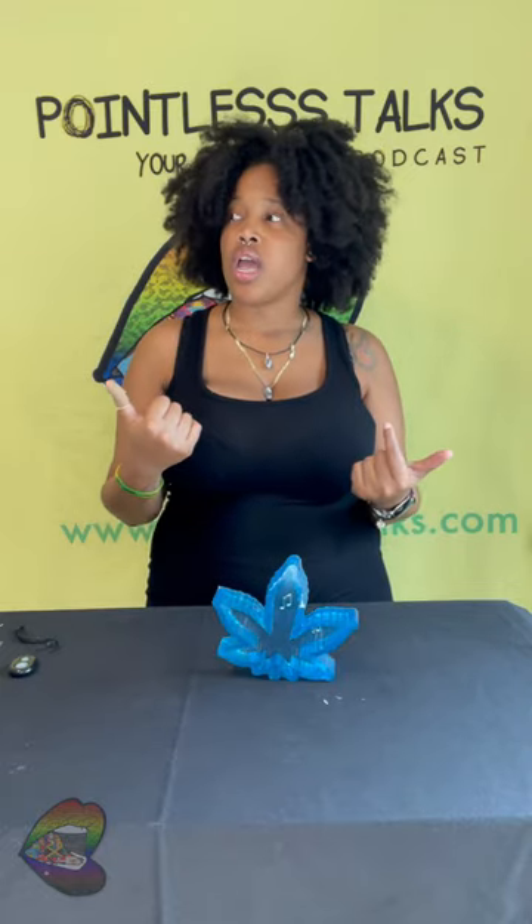Not everything is gonna be on the website. I am doing some vendor pop-ups, so there are some things I'm making specifically for the pop-ups that might not make it onto the website, but they will be here. So subscribe, turn on your post notifications, and stay up to date. Just like everything else we do at Pointless Talks, Pointless Creates, Pointless Unboxing — pointless everything — whether you got here on purpose or by fate, thank you so much for watching this bonus unmolding. Bye!